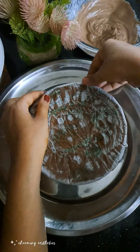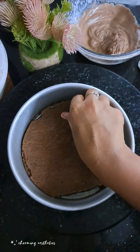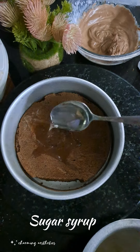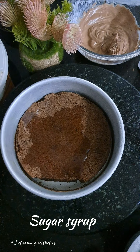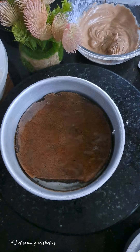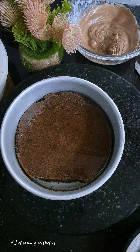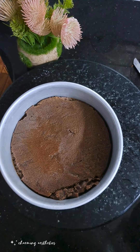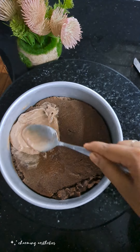Put the cream cake on the baking tray and then on the plate. Add sugar — quite a lot of sugar — and cream cake. Add a second layer with whipping cream and dark chocolate.